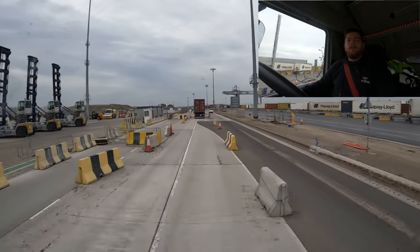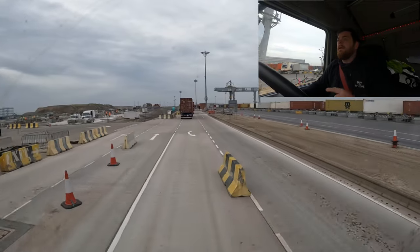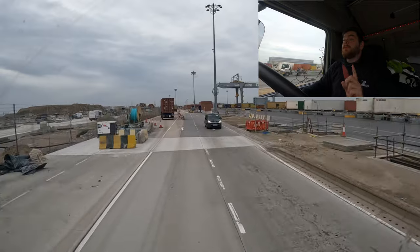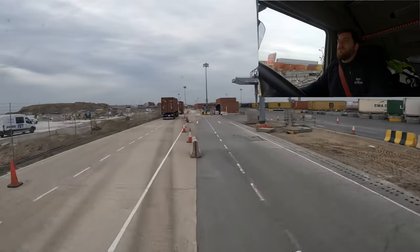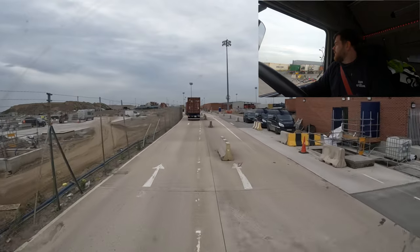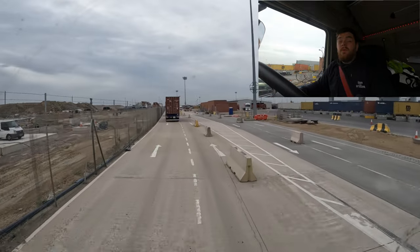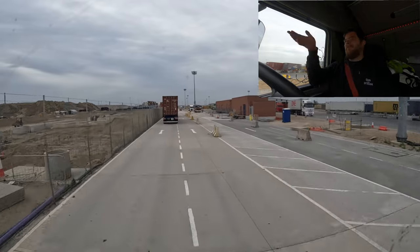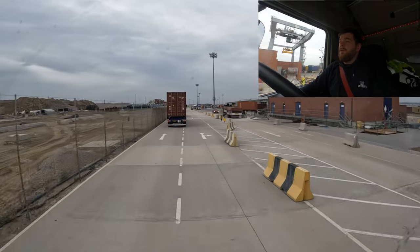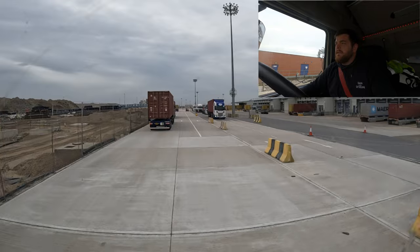Hello everybody, welcome to the channel. We are in the docks, just leaving now. I have an empty box on but it's the wrong way around, so we're gonna pop to the out-of-gauge area which is just down here on the right-hand side and get the box flipped around - because they're not gonna be able to load it otherwise. So yeah, we're gonna get the box flipped around quickly and then head off to this new job which is just over the river in Dartford. Something different today, let's see what it's all about.